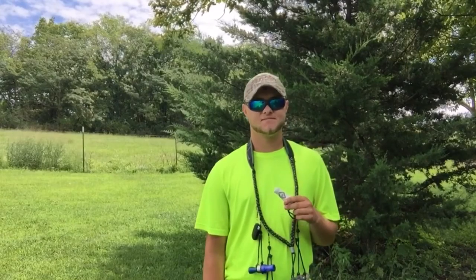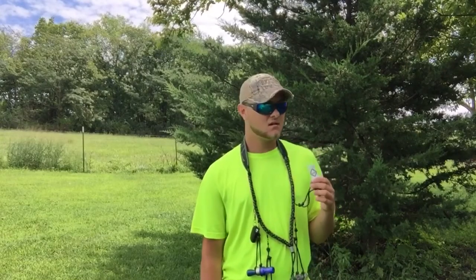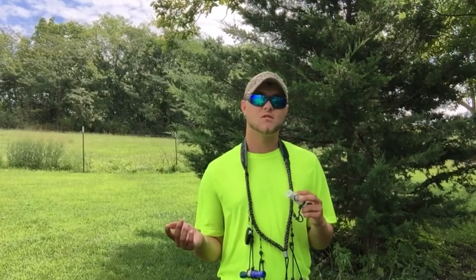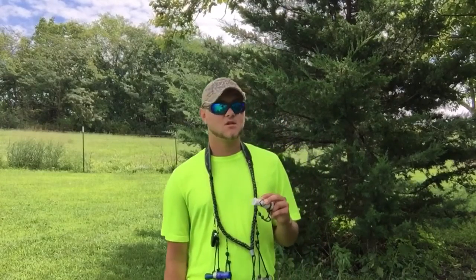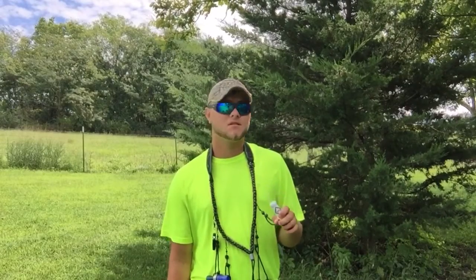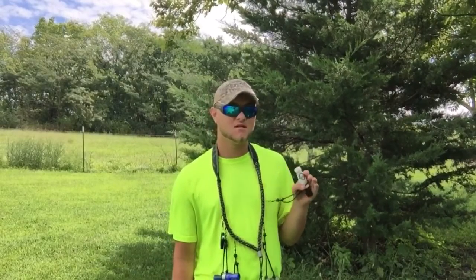I won it in a duck calling competition at Cabela's in Kansas City, Kansas. If you win it you got a $250 gift card, and so I went and spent the whole $250 worth of that gift card in that store within like 30 minutes. I was 13 years old and I blew it all on hunting stuff. It's kind of odd for a 13 year old, but I wasn't your average 13 year old — if I had money in my pocket it either went to hunting or fishing, you can ask my parents.